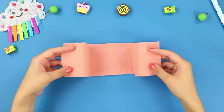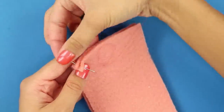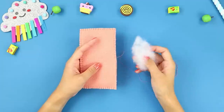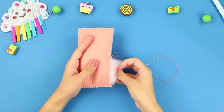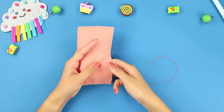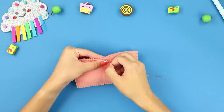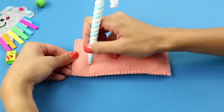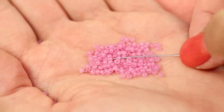Now you'll need a strip of beige felt. Fold it in half and sew around the edge like this. Leave a small hole open. Use it to fill it with batting. Sew it shut. Mark places like these. Now sew the beads where you marked.